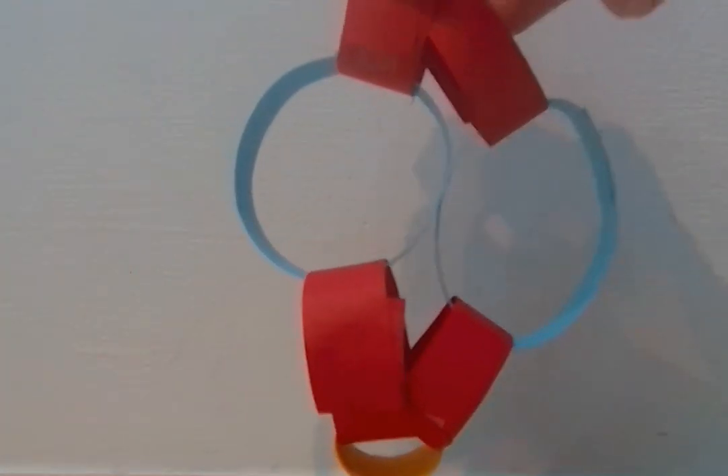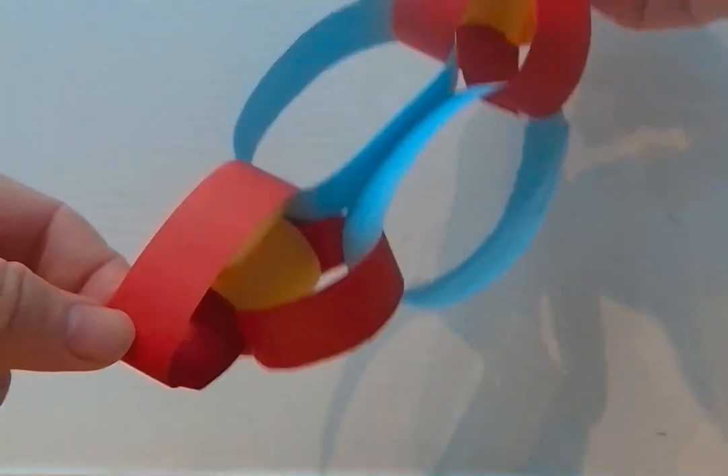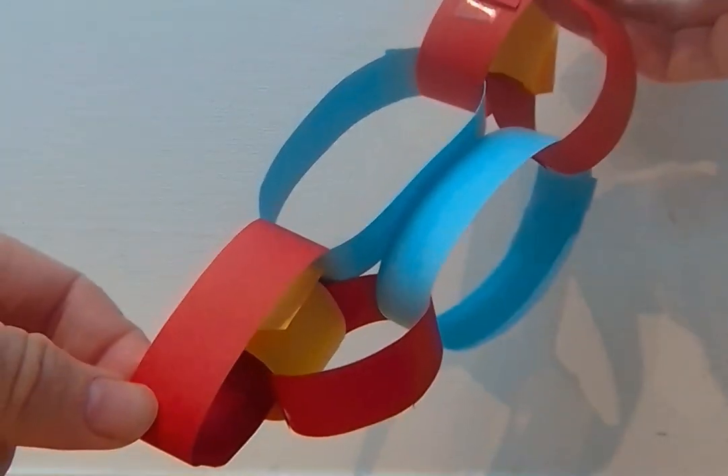The bonds between chains are strong — it is brittle. The bonds are flexible — stretchy.